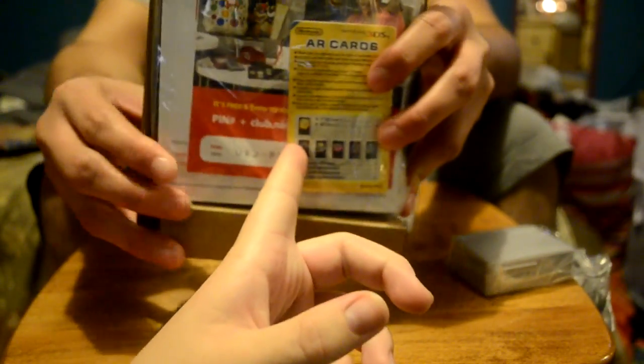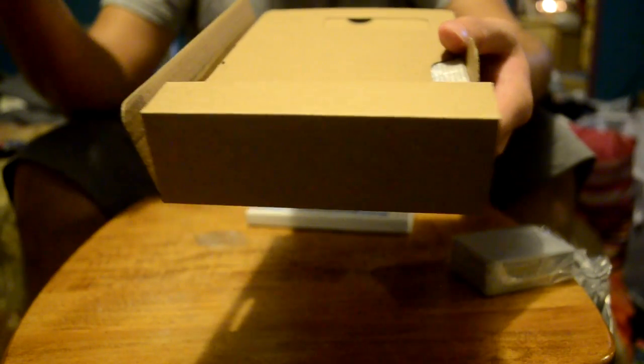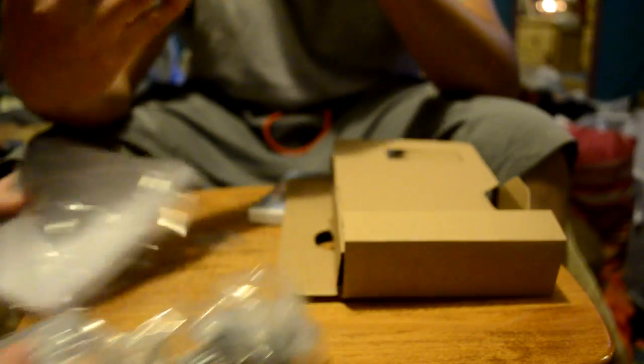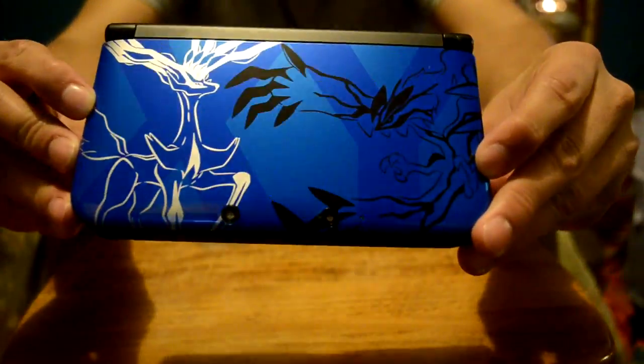I'm pretty sure half of you have stopped watching already. It was funny because — oh yeah. That's a charger. That's for the 3D parts — they're actually really cool. I don't know if you guys want to see this. I doubt it. So here it is. I'm trying to open it. I don't want to drop it. This is nice. I love it. Look at it — it looks so cool. Don't get fingerprints on it.